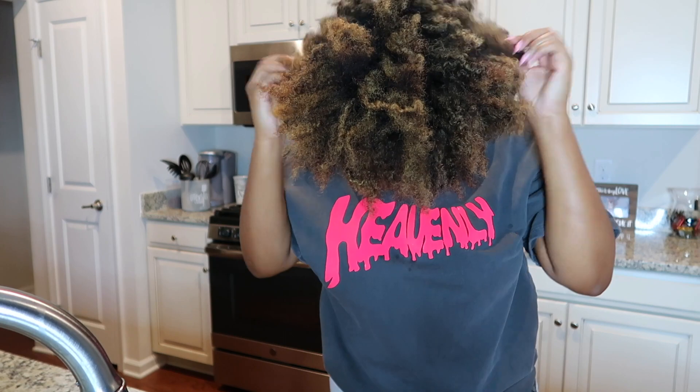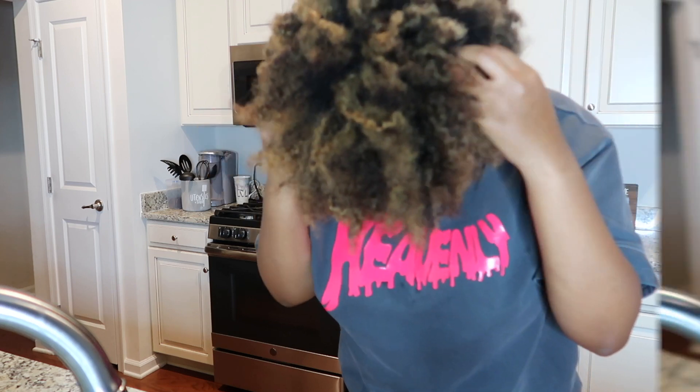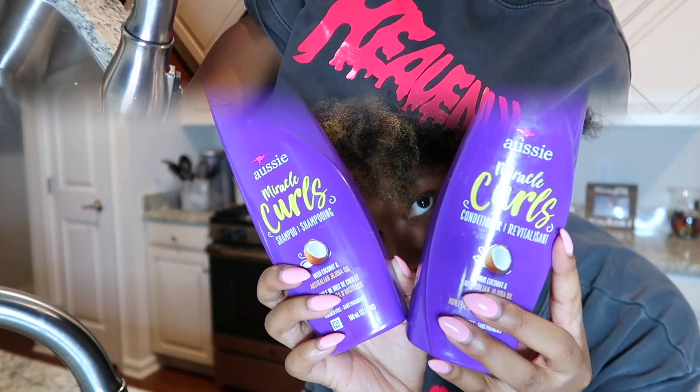Hey guys, welcome back to my channel. Today I'm going to be showing you guys my wash day routine. I'm starting off with super dirty hair, and I'm just fluffing out all my hair so you guys can see what I'm working with.